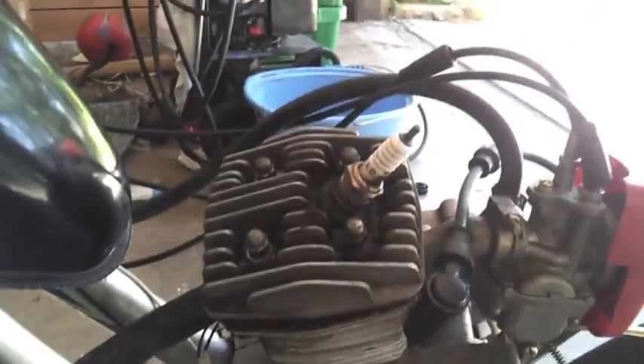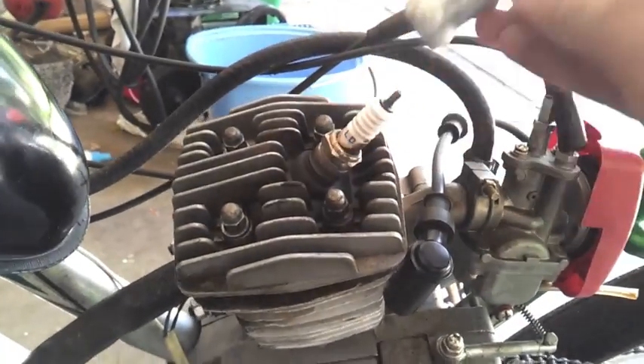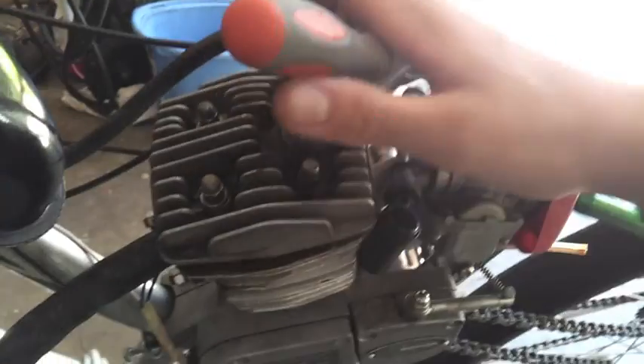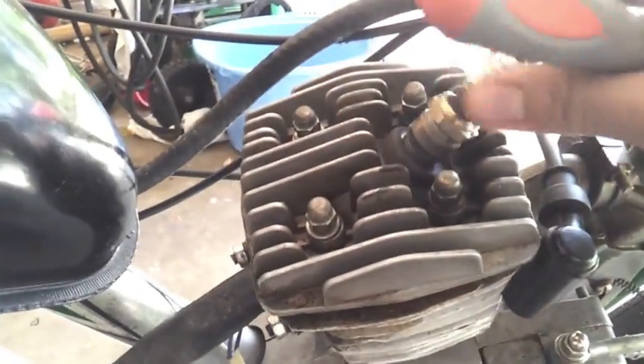Here's a spark plug wrench that came with it. I'll stick a screwdriver in there and turn it. Now it's starting to get tight — getting it tight. Then it goes loose again. Let's take it off and see what's wrong with it. Oh, what are those metal shavings? Those are the threads in the cylinder head.